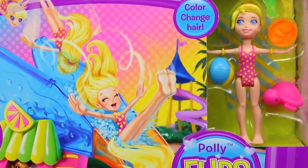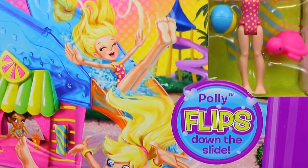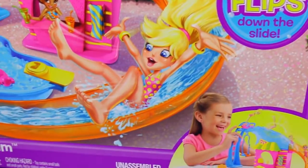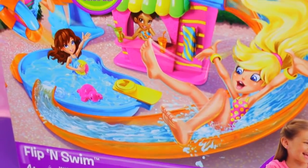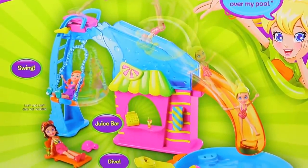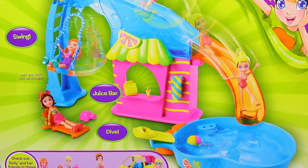This set is crazy cool. Polly Pocket has color-changing hair, and she really flips down the slide — not just one flip, but like 10 flips. It's insane, you've got to wait and see it. There's a wonderful pool, a juice bar, and a swing. Plus, this set comes with tons of accessories and it fits Magic Clip dolls.